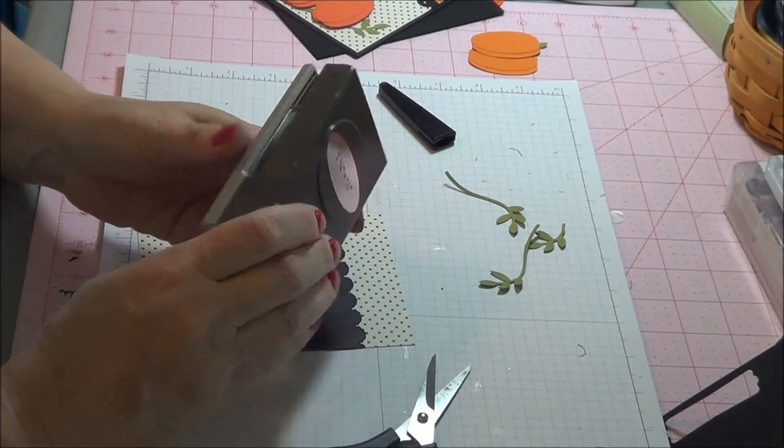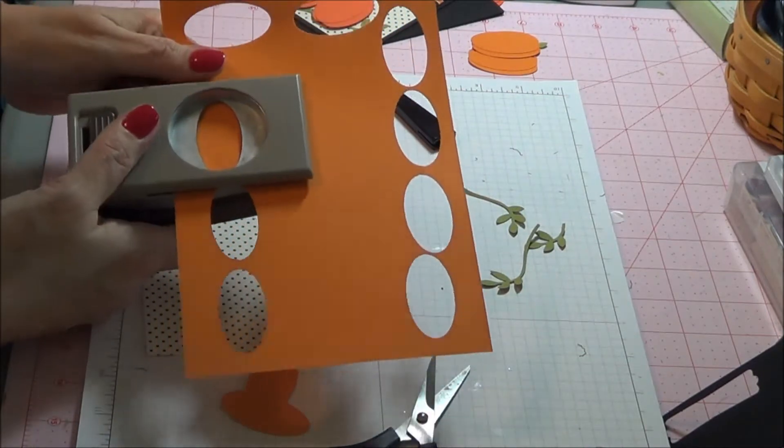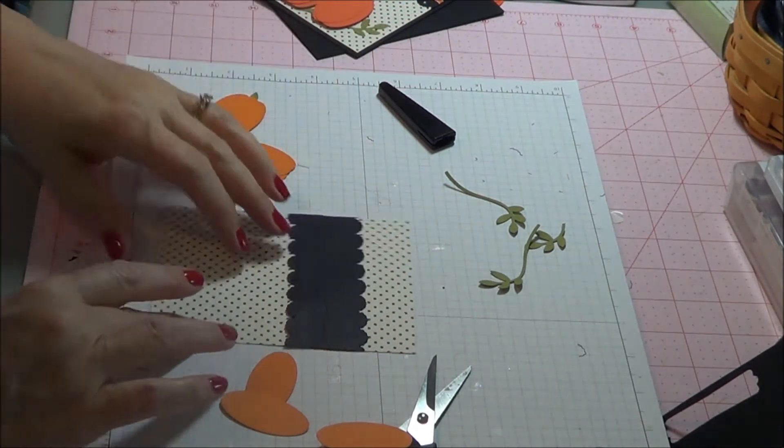Then we're going to come in with our large oval punch. We are going to punch out three ovals. I already have the two pumpkins made, but I want to show you how we are going to make those.